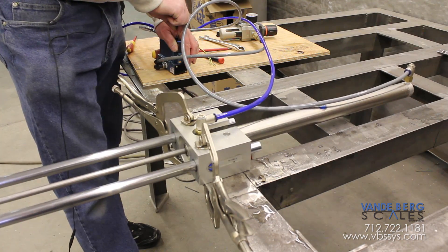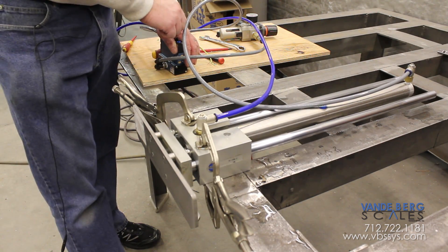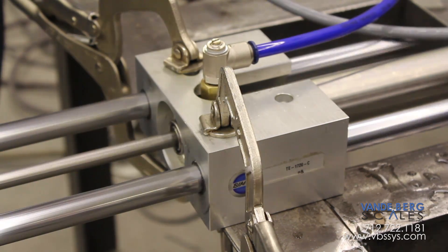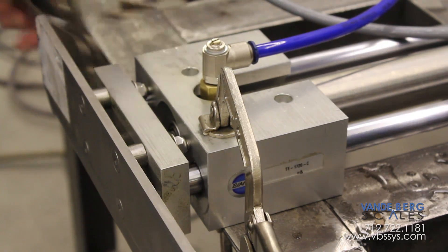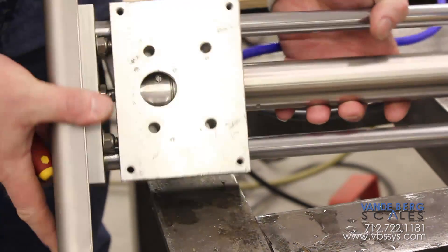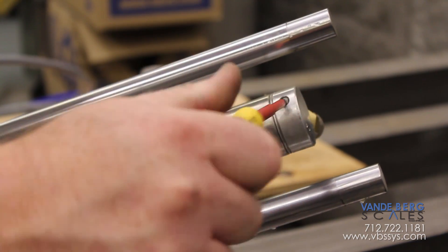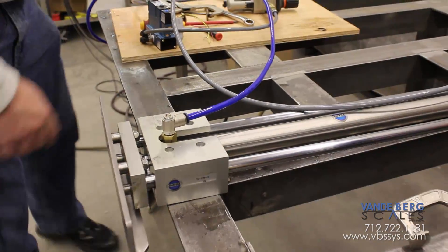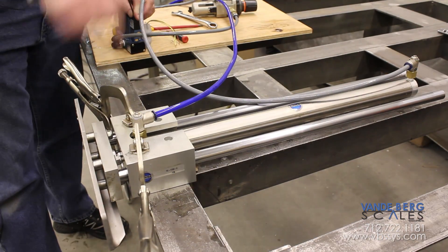See how it's slamming in against the very end? We've got no cushioning effect on this air cylinder now. Now it's time to turn the cushions back in — clockwise — turning them all the way in on both ends.